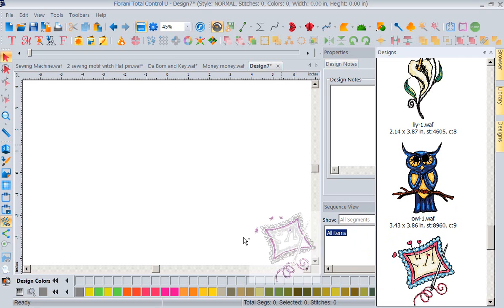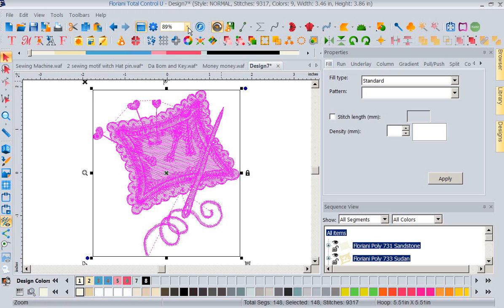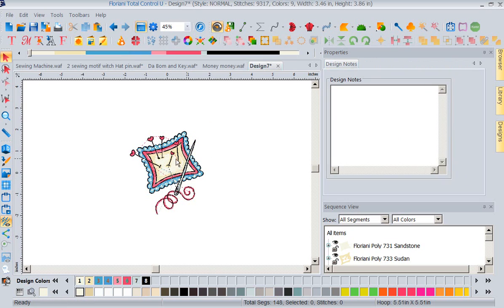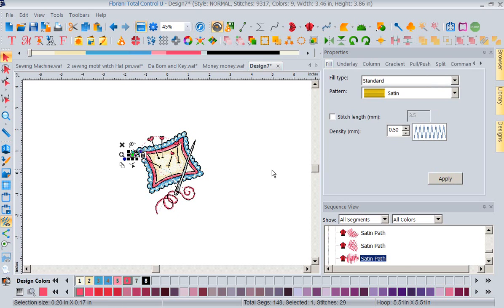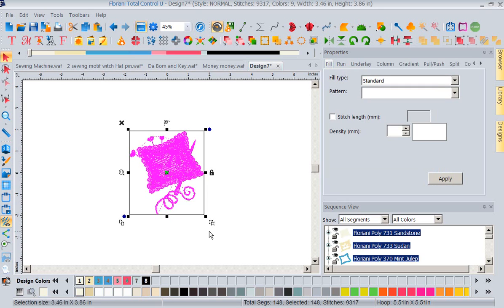I'm going to bring in the pin cushion — also from our Forever Tattoo card. Once it's selected, notice that anytime I select it, it selects all of it because it's grouped. Down here at the bottom right-hand corner you've got your group and ungroup icon. We've always used those from the toolbar up top — normally I'd have to go up there and select ungroup. But now I can simply click the ungroup icon right there, and now if I want to select a piece I just touch it.